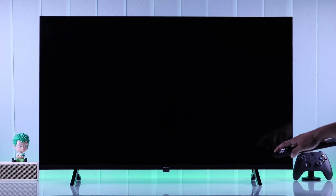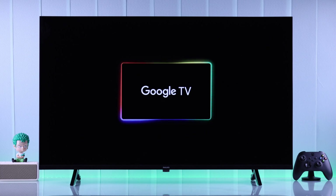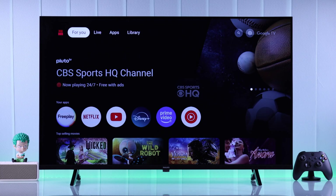If your Philips Google TV won't turn on no matter how many times you press the power button, it doesn't display any picture and is stuck on a black screen, then stay tuned and follow these simple solutions that will help you fix your Philips Smart TV that's not turning on.